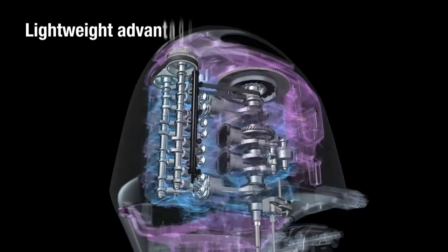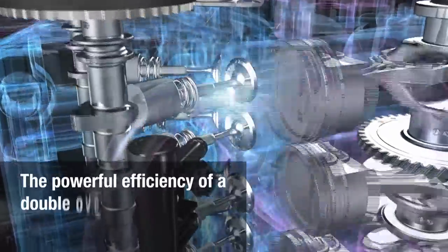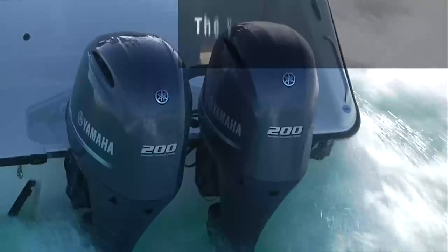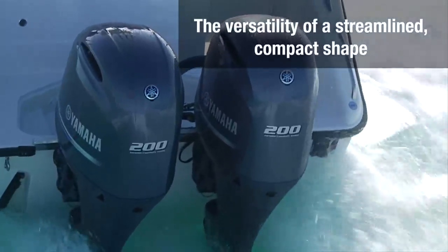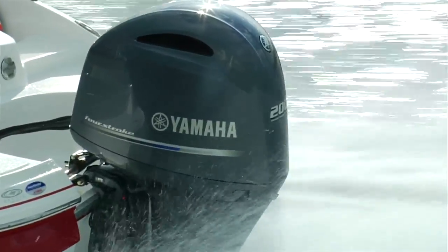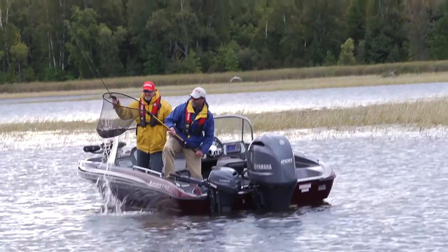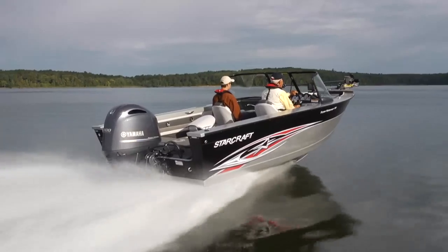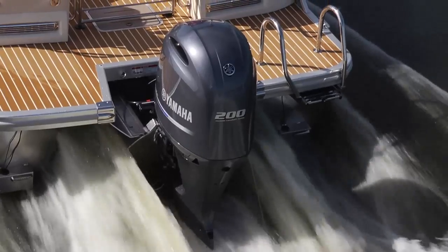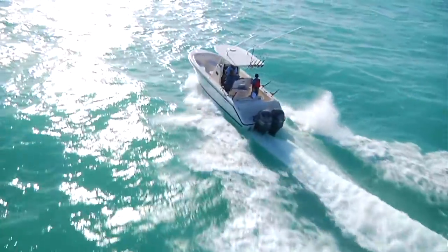The lightweight advantage of an inline four-cylinder block, the powerful efficiency of a double-overhead camshaft EFI design, the versatility of a streamlined, compact shape — this powerful new addition to our inline four family brings an elevated level of performance and exciting new possibilities for your mid-sized craft. That's the all-new F200: legendary Yamaha reliability and the freedom of forward-thinking.